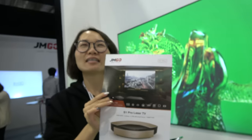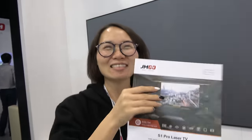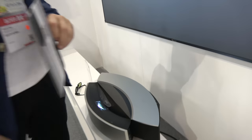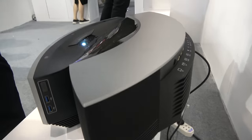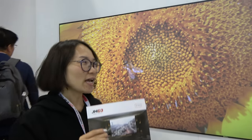Here's the new Jimgo S1 Pro Laser TV. My name is Eva, and I'm in the overseas department of Jimgo. This is a short-throw projector right here — this is the latest technology. And it's 100-inch. It's huge — a very big screen.